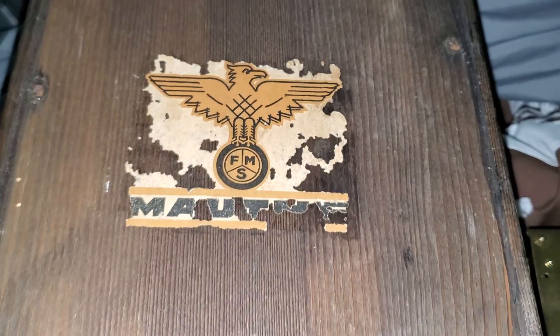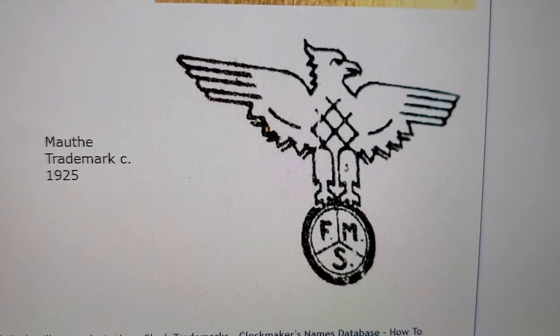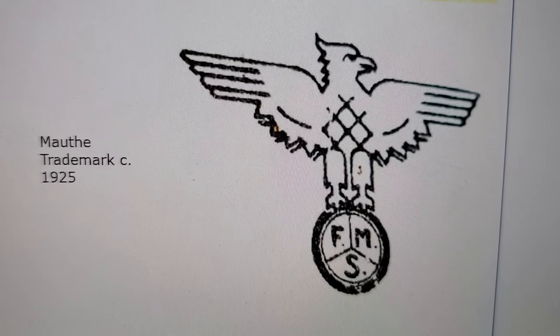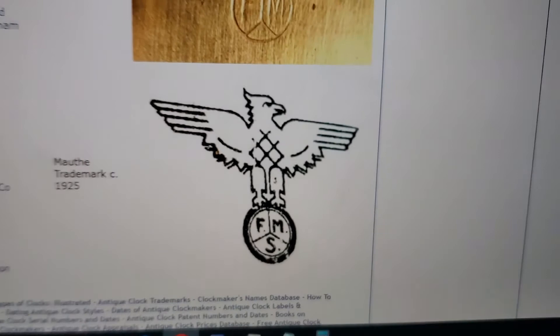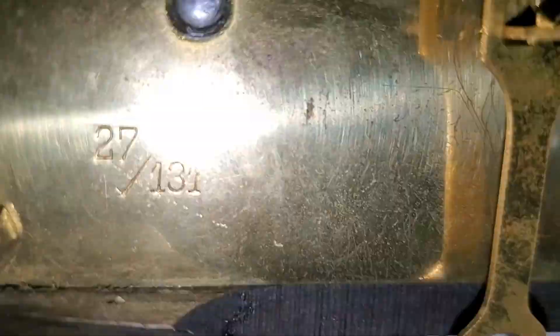According to this website — if it's accurate, I don't even know if it is, so please let me know if it isn't — this is their trademark signature, or logo, from around circa 1925. Which makes me wonder if this is some kind of date code. I wonder what 131 means. I wonder if the 27 has something to do with 1927. If anyone knows, your input would be greatly appreciated for me and those who are also watching. I will pin your comment if you have any nice information on FMS Mauta.